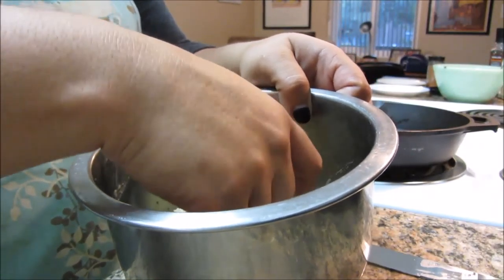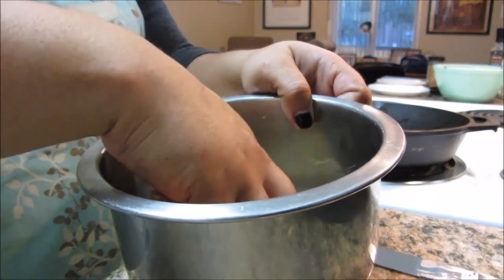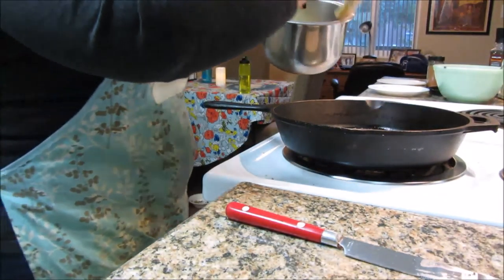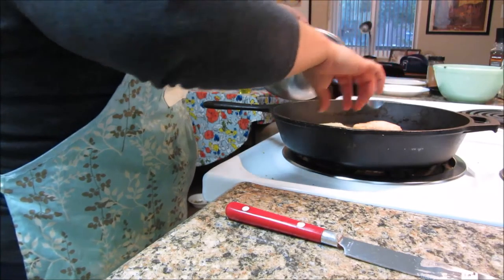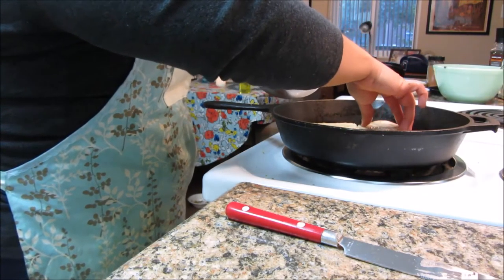The other one is already on the skillet, so I'm just putting the soaked bread into the butter.